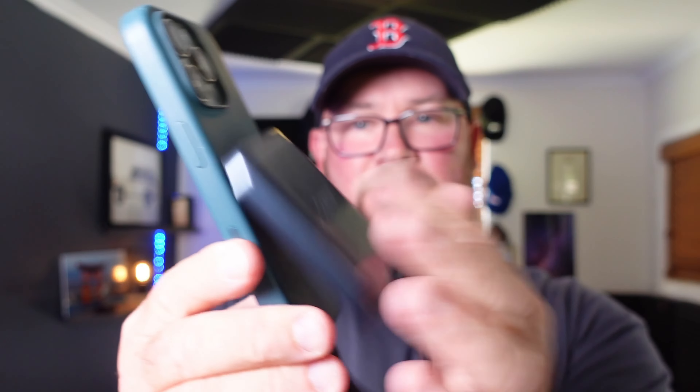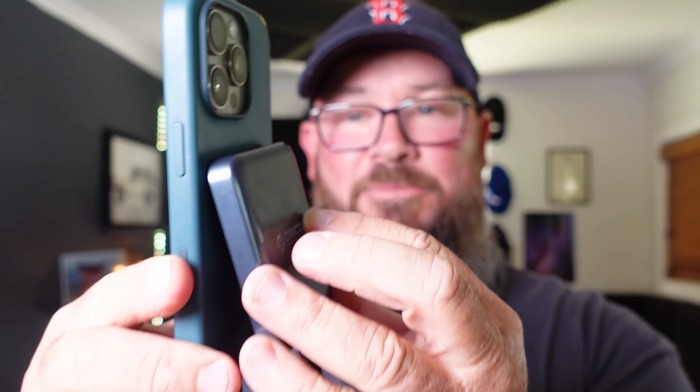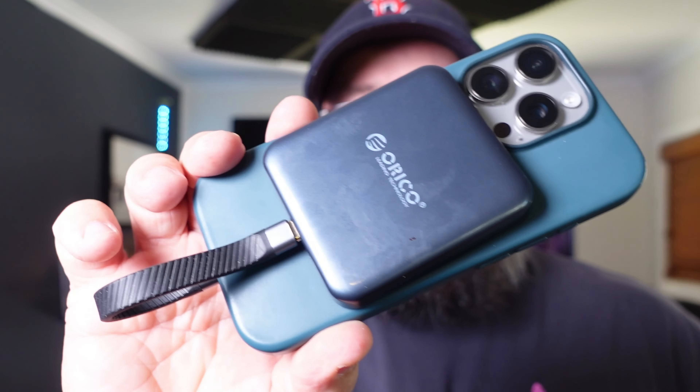This is also a nice way of sharing data from any USB-C rated device. For Android phones, for example, you'll just go into the file app, put data across to this, and you can throw it onto a Mac - and that's a good thing for someone like me. It's got MagSafe on here and it just hooks straight on - there it is, works just fine. Holds on there, no problem at all.